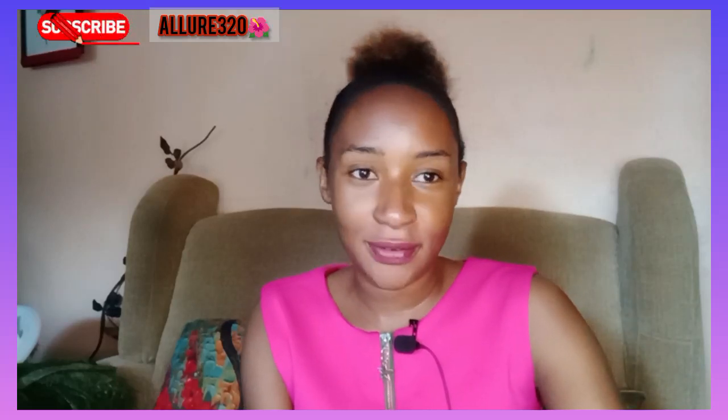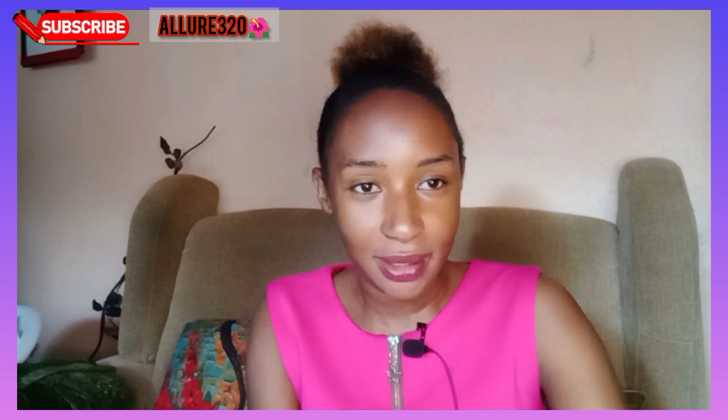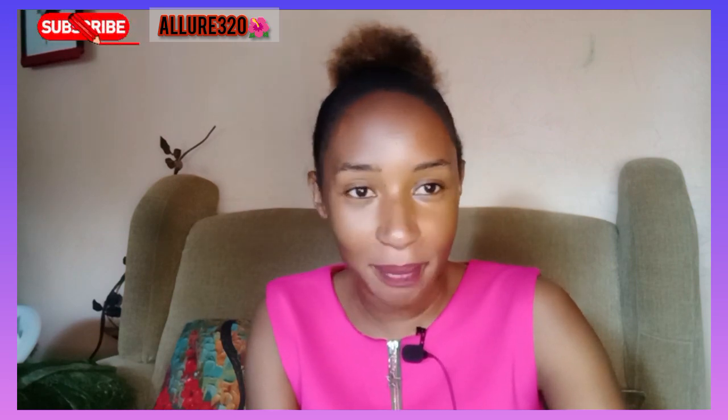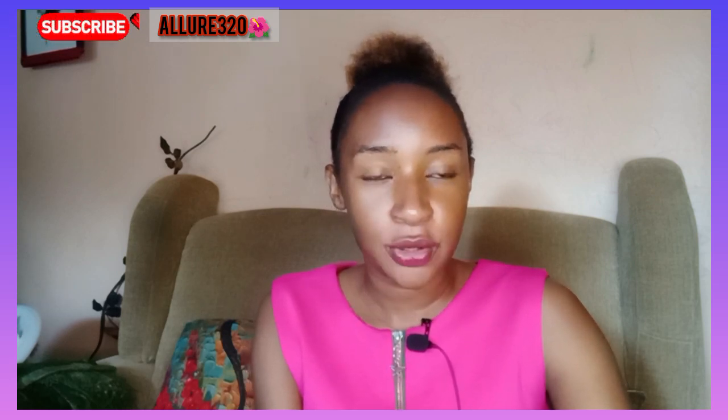Hello guys, I hope you're doing fine. This is your girl Alua, and welcome back to my YouTube channel. If you're new here, please hit the subscribe button because we have amazing goods for you guys.